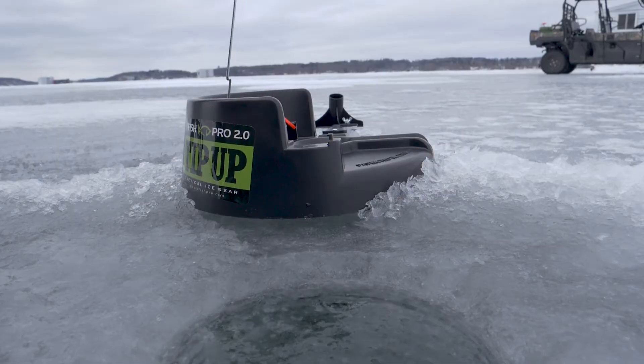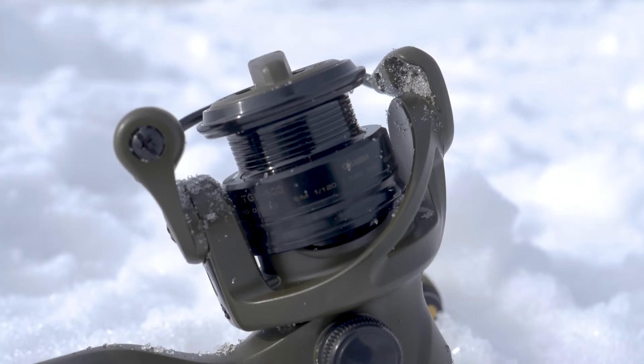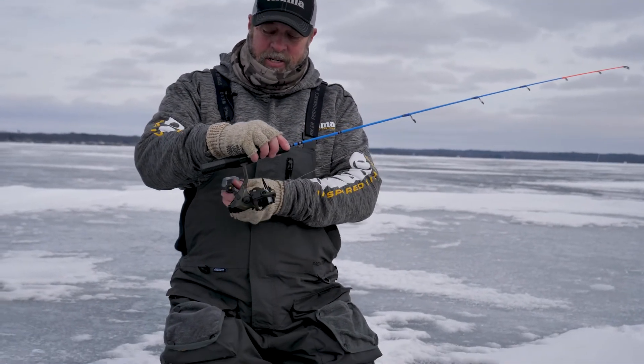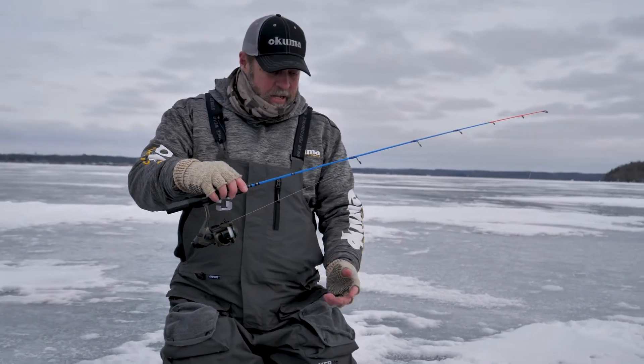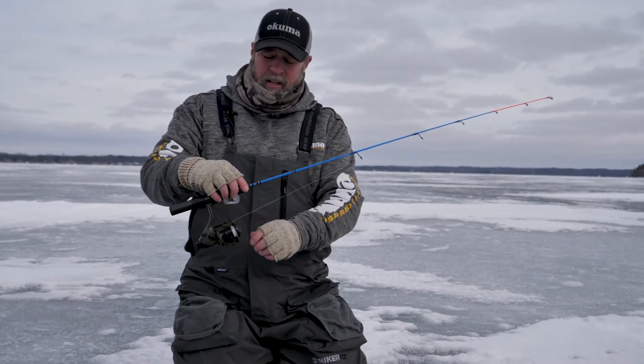What's unique about the iFish Pro and what I like to use is the Akuma Bait Feeder. The reason I like using the Akuma Bait Feeder is because they have an application where normally you have your preset drag, and you can use the iFish Pro with your preset drag or any other reel, but you've got to set it really loose.